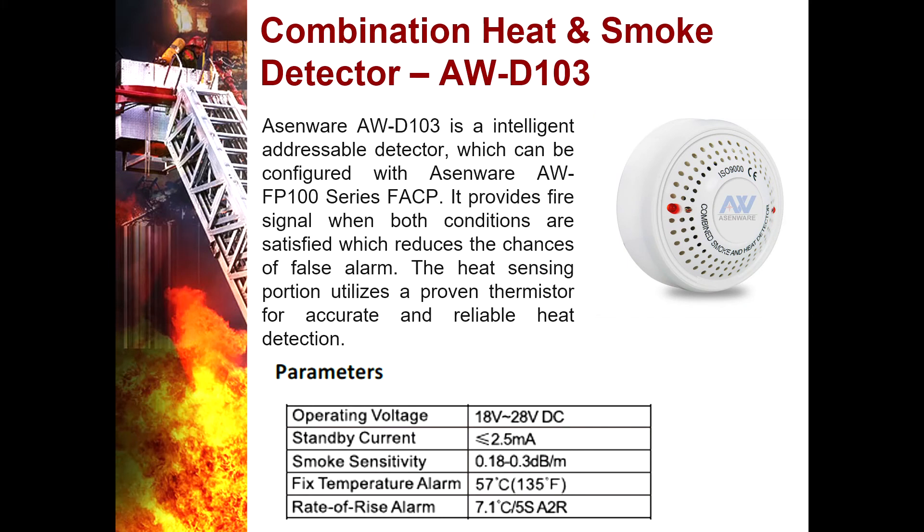Combination Heat and Smoke Detector AWD103 — it is an intelligent addressable detector which can be configured with the Asmere AWFP100 series. It provides a fire signal when both heat and smoke conditions are satisfied, reducing the chances of false alarms. The sensing portion utilizes a proven thermistor for accurate, reliable heat detection. It has a smoke sensitivity of 0.18 to 0.3 decibels per meter, a fixed temperature alarm of 57 degrees Celsius, and a rate-of-rise alarm of 7.1 degrees Celsius per 5 seconds.